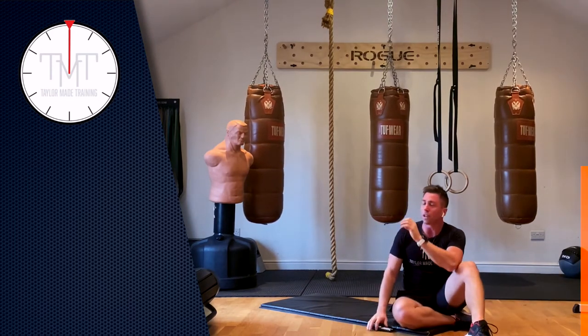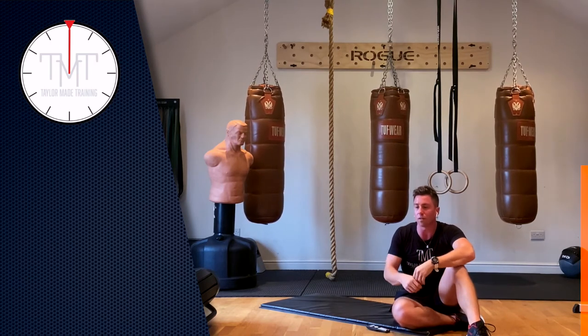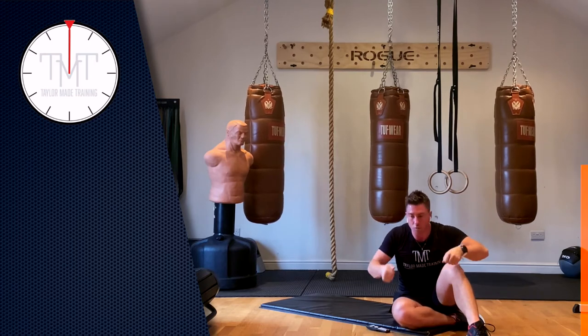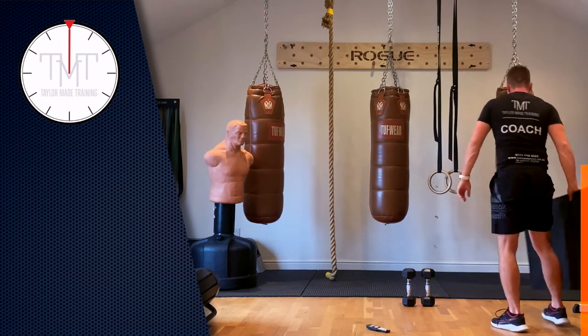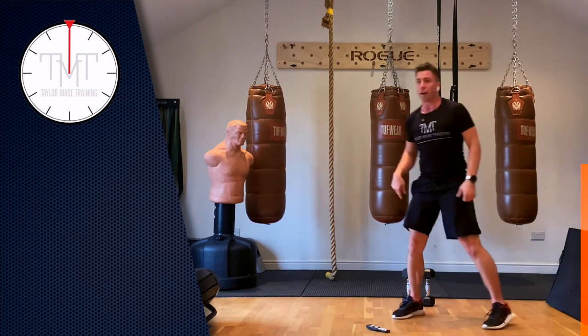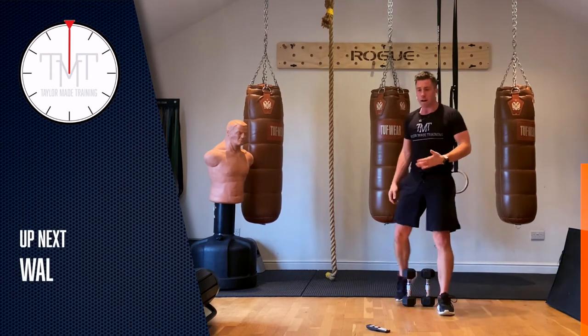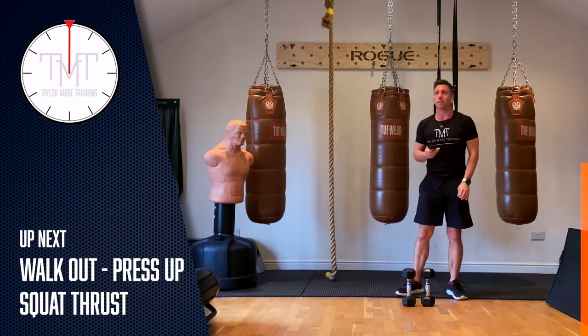We're going to get back into that total body stuff we did at the start — the walkouts, thrusters, and the single leg deadlift rows. As I said earlier, remember what you were able to achieve last time because that's your target now. Mine was on the third round — I'm going to do the thrusters, two of them. That's what I'm going to try to do this time. Three, two, one, let's go.